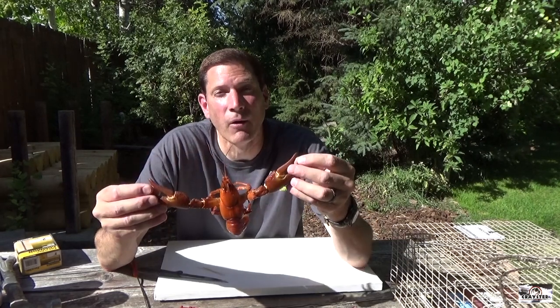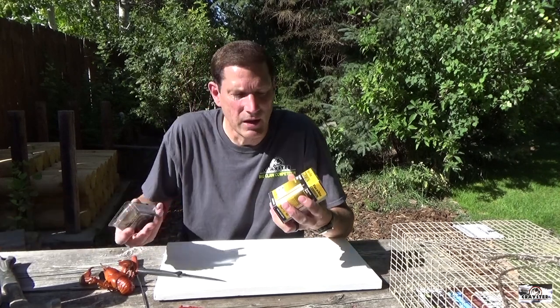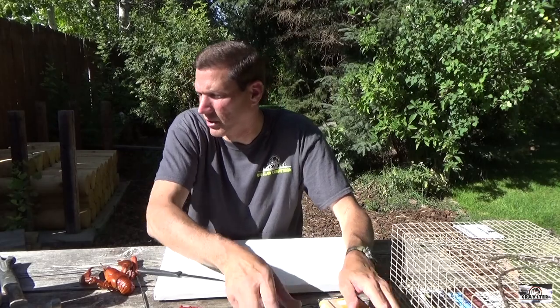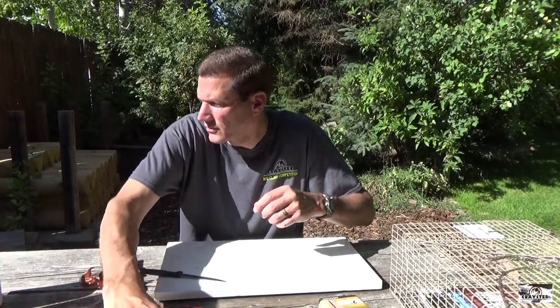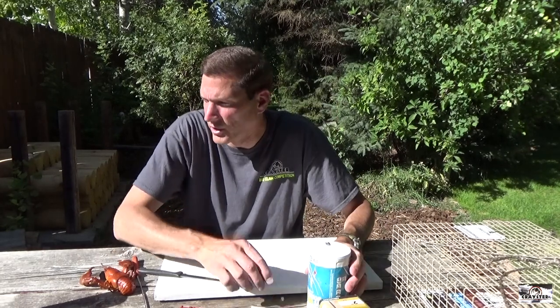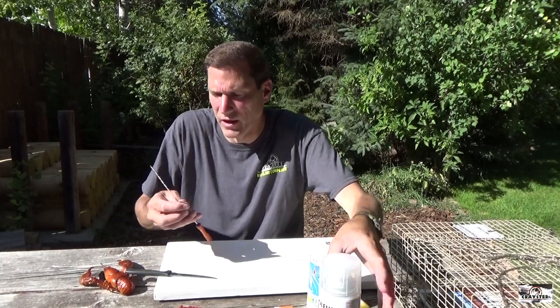Something to be pretty proud of. A couple of things you're going to need to do this at home: I have a couple different sizes of nails — I'll show you what I'm going to do with those in a little bit. Of course, a hammer for the nails. I've got some super glue, I've got some salt — that's really important — and then I've also got some clear enamel that we're going to spray the crawfish when they're all done.